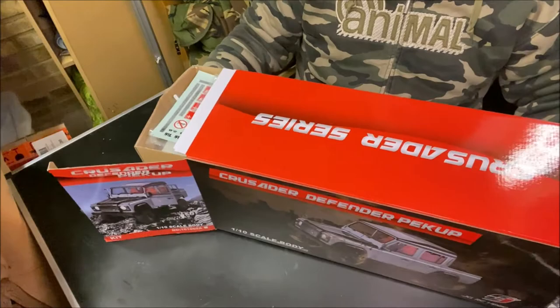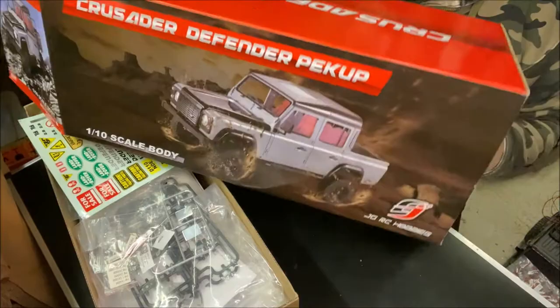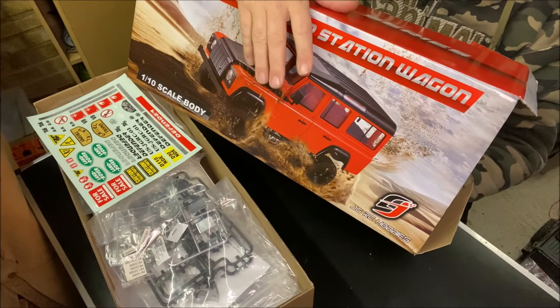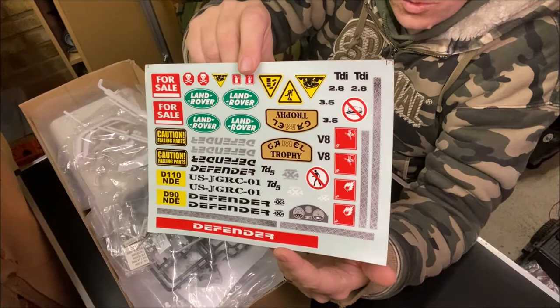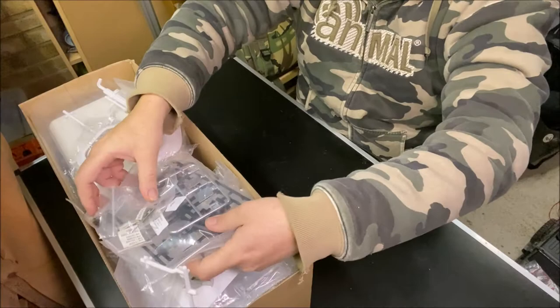It's worth noting you can do it as a pickup version, which might be good for a Spectre style, or you can do it as the normal four-door station wagon 110. I really like the idea of doing a snatch Land Rover - I don't know what chassis to do it on though, so perhaps you guys can help with that. Super cool sticker sheet covering all your Land Rover Defender needs. Then the goodies - we'll do a full build, even if it's just through the body shell, and then we'll find a chassis to put it on.